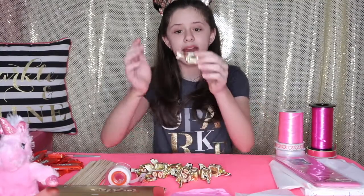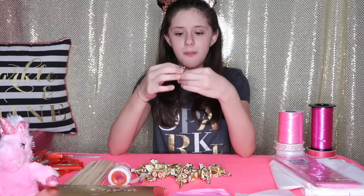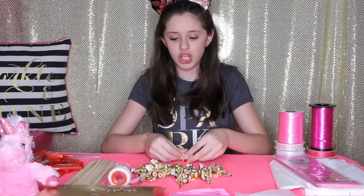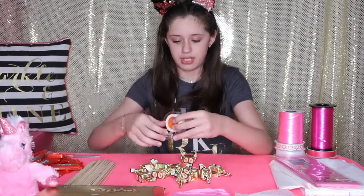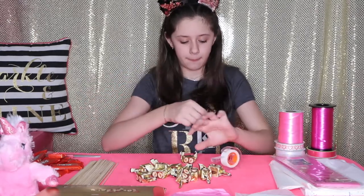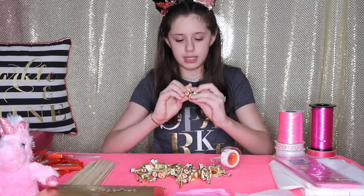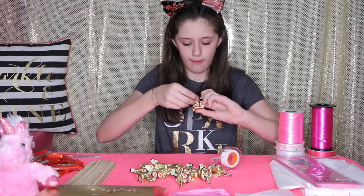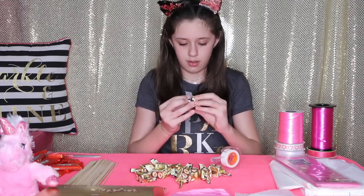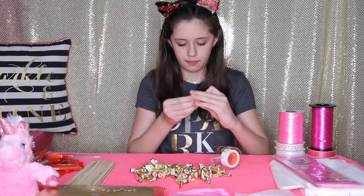The first step is to take your chocolate. Because mine has little tassels on the ends and I don't want them showing in my bouquet, I'm going to secure them to the back with tape so they stay like a nice pretty cube. If you have a different chocolate without tassels, you don't have to do this. I take a piece of tape, twist it, pull it back, and secure it.